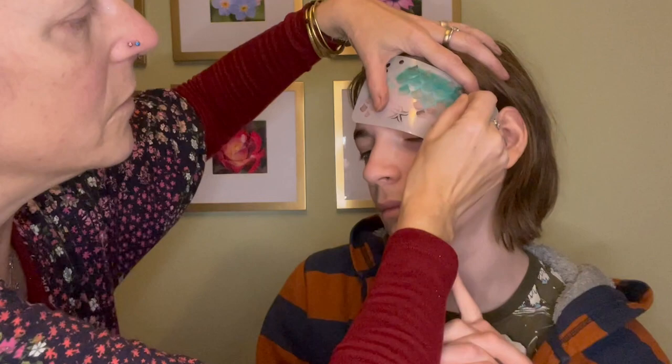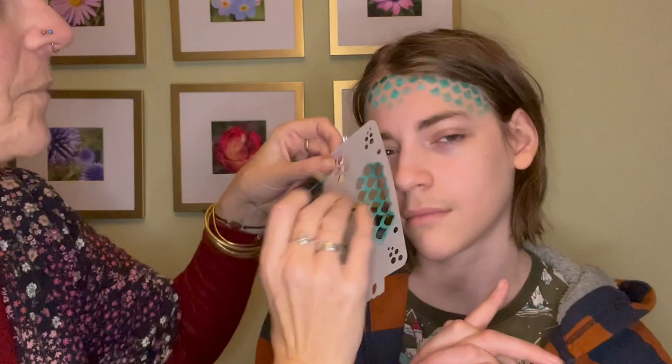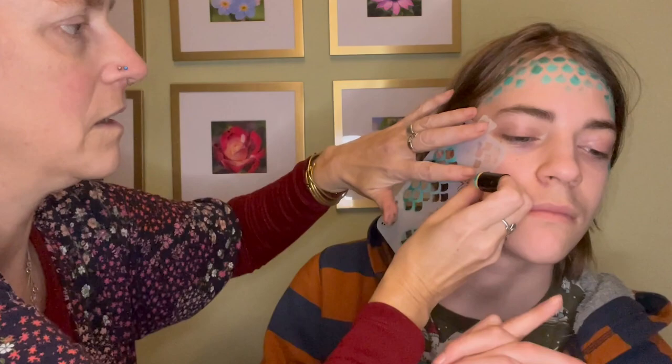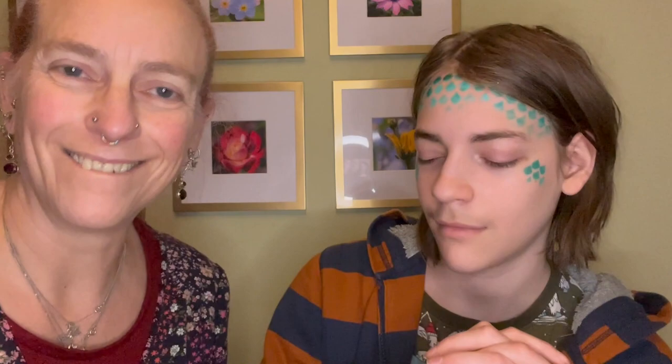I usually ask the child what color mermaid they would like to be and then we go with those colors, trying to incorporate whatever colors they come up with. But I'm doing it in green today because that's what I like, and I thought it would be nicer for my son - my long-suffering son. So I have green on - that's the first bit that I do. Nice and fast, fill some space. Then I'll get whatever one-stroke suits the colors I want to use most.